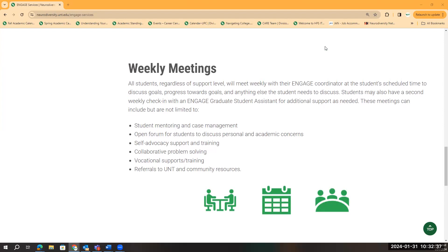These meetings can include but are not limited to student mentoring and case management, open forum for students to discuss personal and academic concerns, self-advocacy support and training, collaborative problem solving, vocational supports and training, and referrals to UNT and community resources.